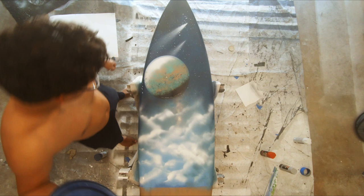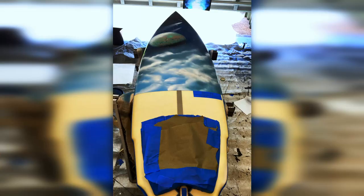And there's the planet. Here's the half view of the board with the tape removed — really happy that I got that nice line to start with the water.